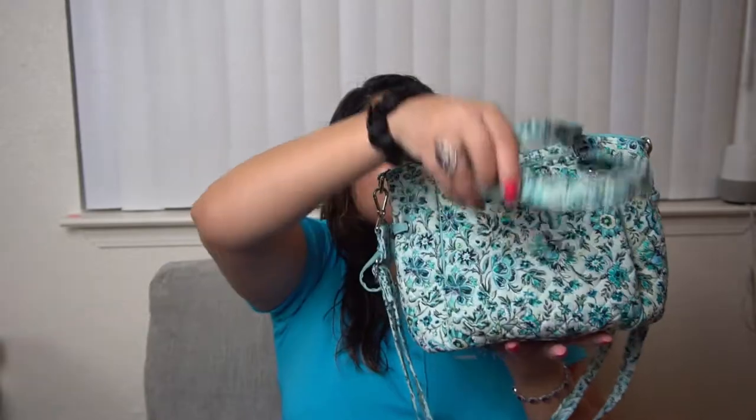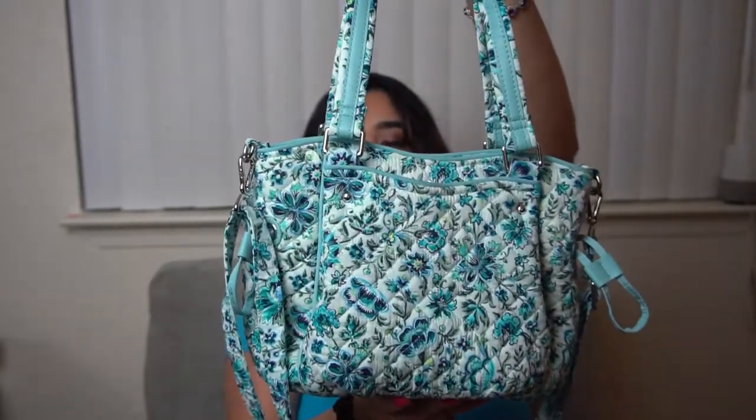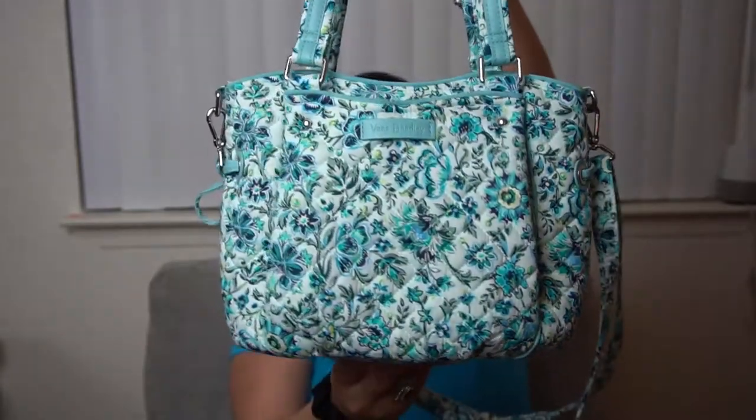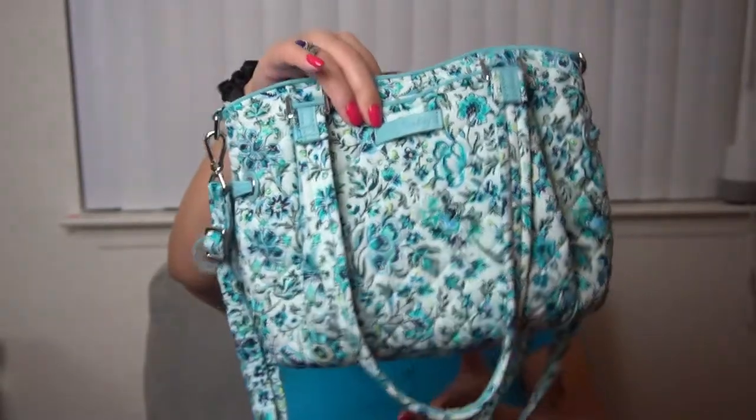I found the mini Glenna in both Holland Garden and in Cloud Vines, and I am particularly excited about this one. I consider this a unicorn item because it is so hard to find — the mini Glenna particularly in Cloud Vines. She came in the mail today, I threw her in the wash, and she is all dry and ready to go. She is just beautiful. I love the Cloud Vines pattern; it's definitely up there with my top favorite patterns.